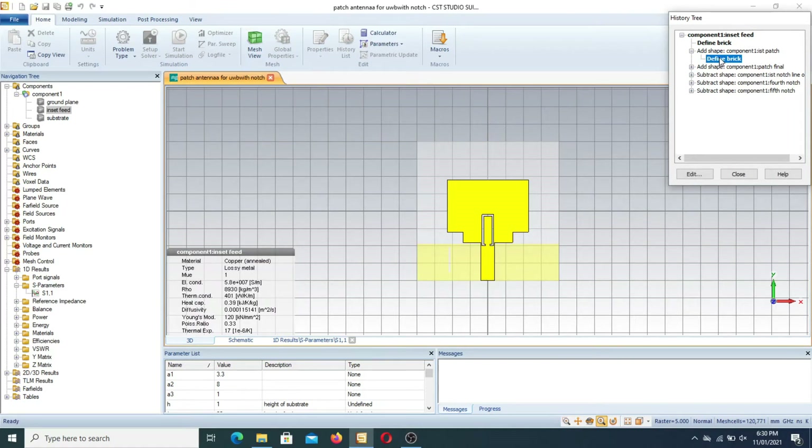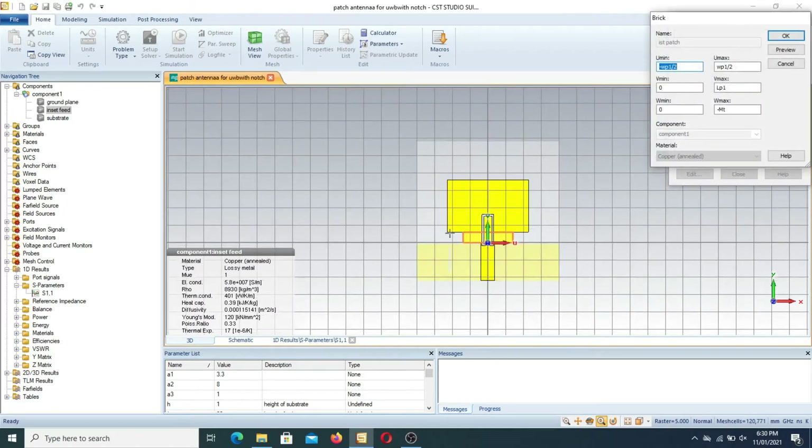This is actually a double rectangular patch antenna with ultra wideband characteristics. The U minimum is minus WP1/2, U maximum is WP1/2, V maximum is LP1, and the bottom is minus MT. All these parameters I will show you in the parametric list, and you can make your own design based on these parameters.